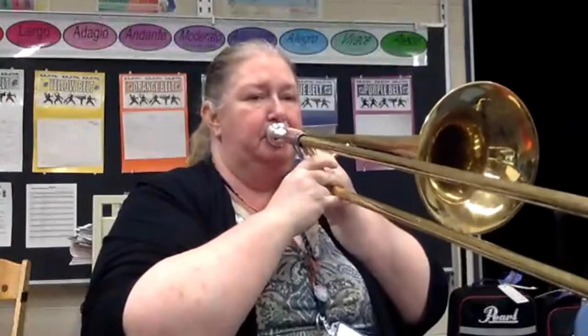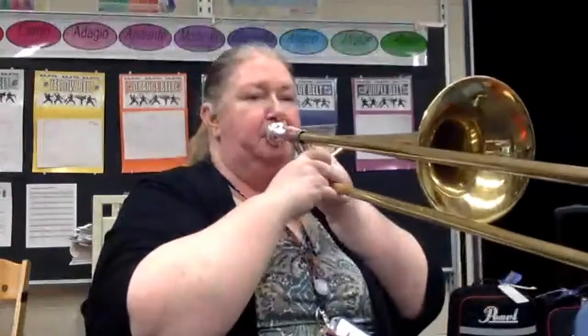1, 2, 3, 4, last line, 2, ready, go. Ghostbusters!